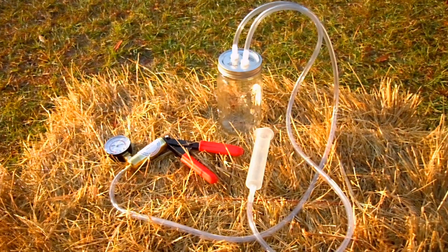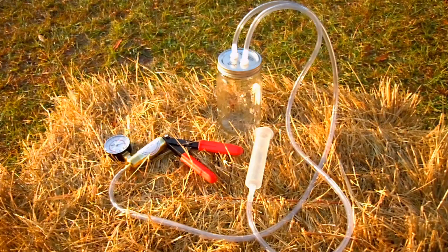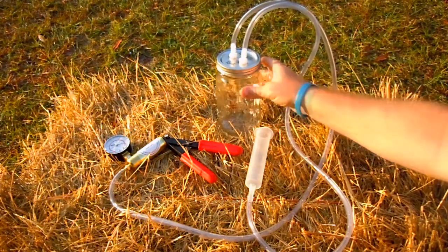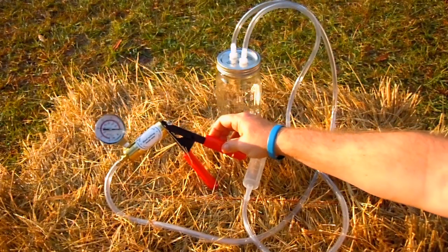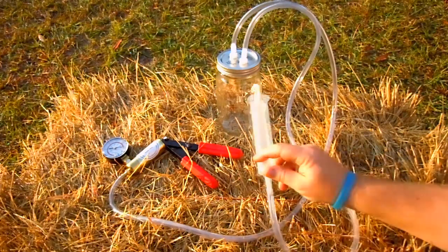Hi there, this is Daniel St. Pierre from Glorious Acres here in Florida. Today I want to give you my assessment of the Dansha Farms hand pump.